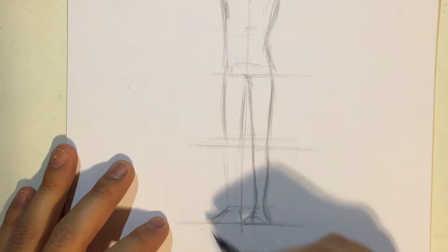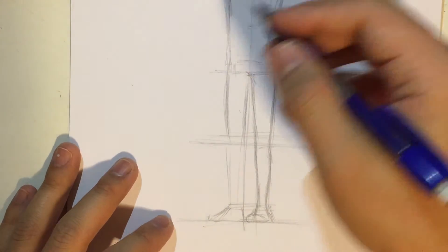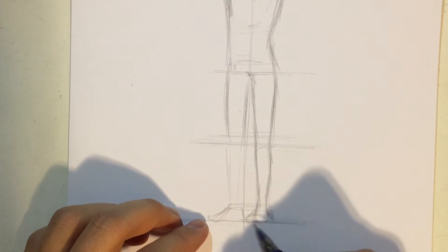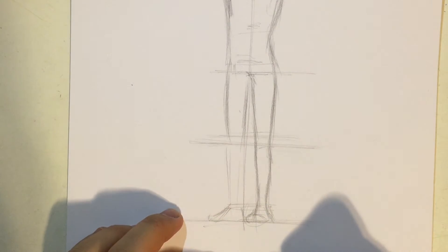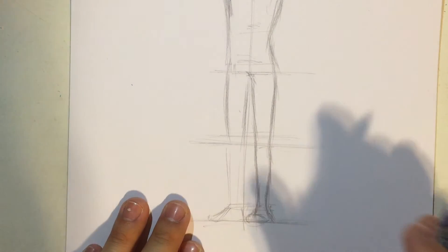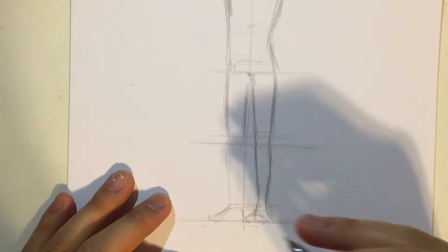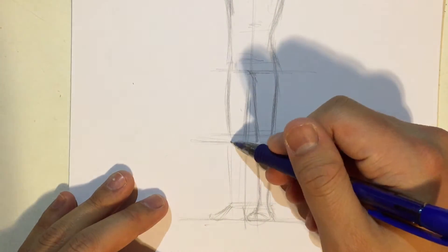I'm drawing it in orthographic. If I were to draw it in a perspective 3D way, I would have drawn this foot much lower, so you get the angle from above — because when you look at the character's feet, you're looking from above. But in this case, we're drawing him orthographic so you can see the proportions. I might do a video on how to draw it in perspective.